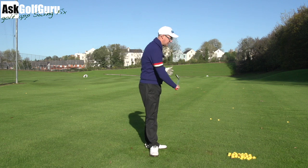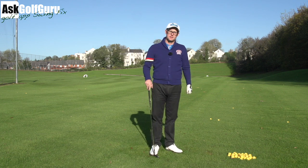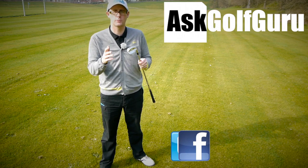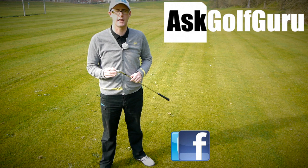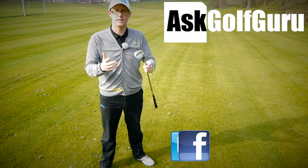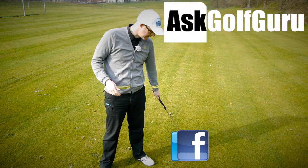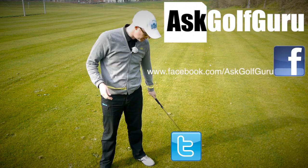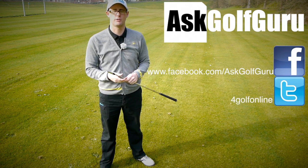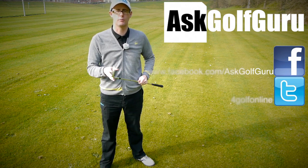Give that a practice, guys. Change that starting position — let me know how you go. Thanks for buying the app, thanks for sending the swing, hope that helps. If you like what's going on here, don't be afraid to subscribe to the channel, thumbs up the video, post comments — love to hear what you guys have to say. Let's keep it social. The more we talk, the more we share, the easier this game will get for everybody. Find me on Facebook or Twitter — follow the links in the description. Come join the show, get active, get involved, get playing some better golf. Thanks for watching.